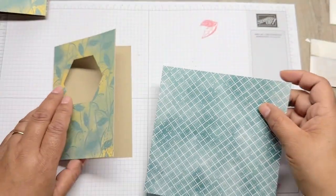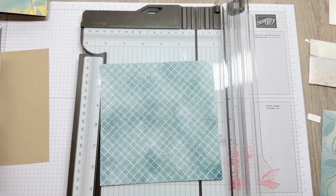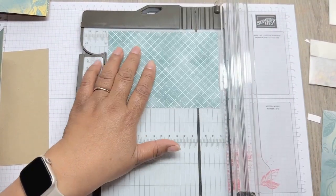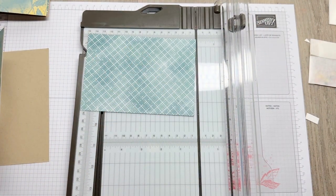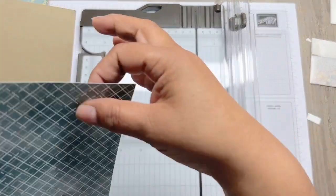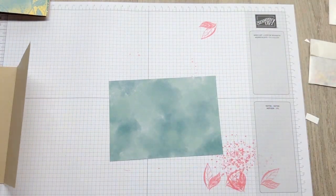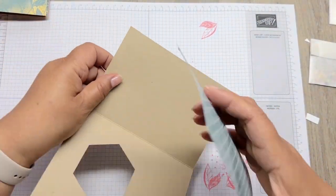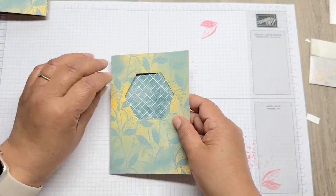I'm then going to put this paper inside as a contrasting colour. The DSP is 14.9 by 10.5, so it covers the whole thing. You would need to put your greeting on the back - a white card on the back. That's why you've got two large pieces of A4, just in case you need it.